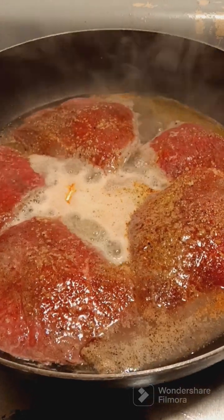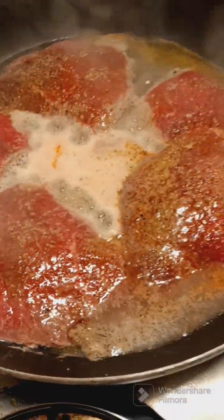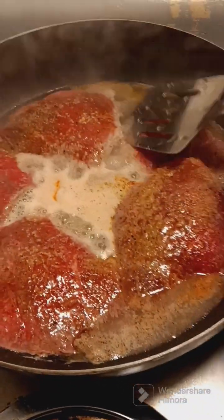I'm gonna let that cook for a little bit until I get my macaroni and cheese on, and then I'll get the vegetables on. Okay, so this is how my steak is looking — I'm gonna flip it over.